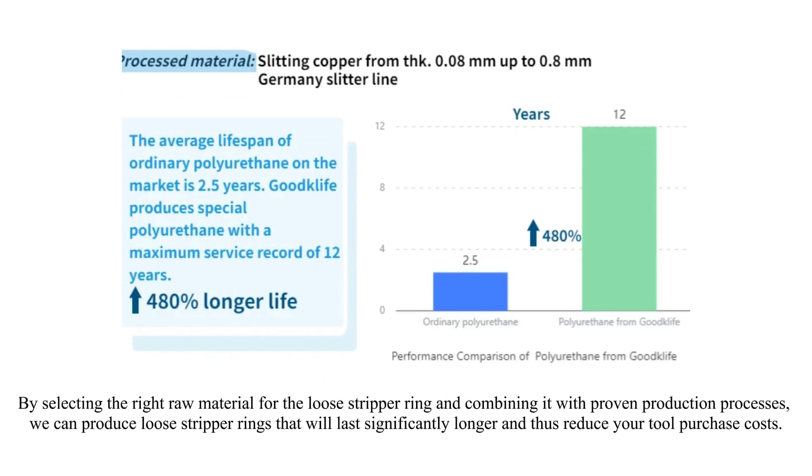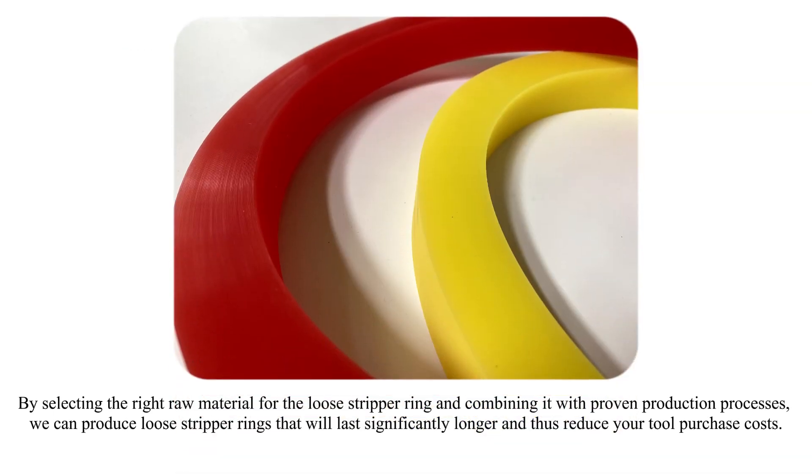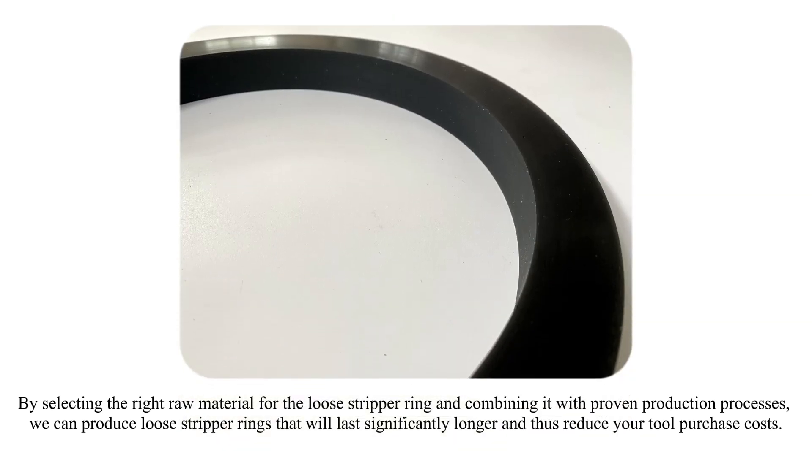By selecting the right raw material for the loose stripper ring and combining it with proven production processes, we can produce loose stripper rings that will last significantly longer and thus reduce your tool purchase costs.